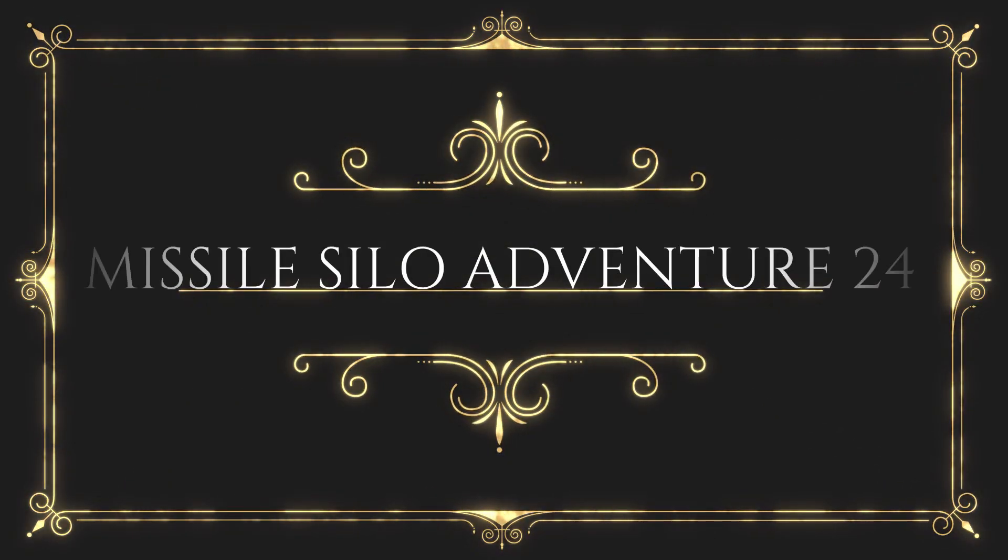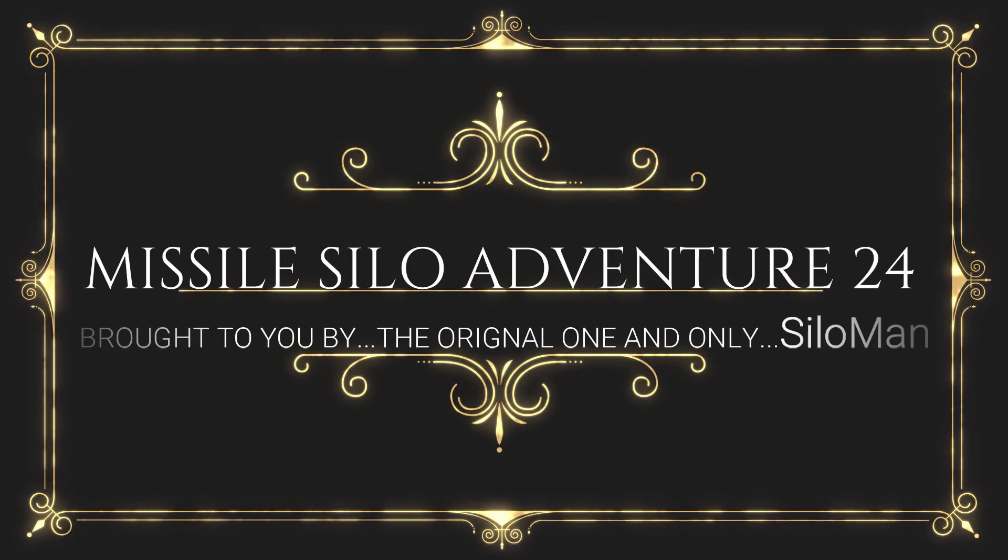Welcome ladies and gentlemen to my channel. This is the one and only Silo Man coming to you from an underground launch control facility in a former Atlas F intercontinental ballistic missile base outside of Roswell, New Mexico, USA.